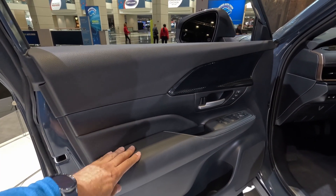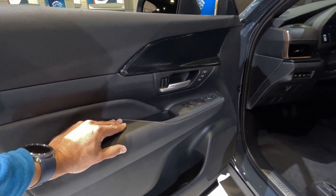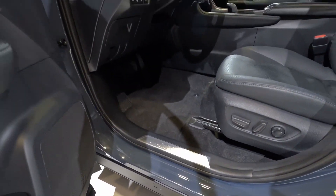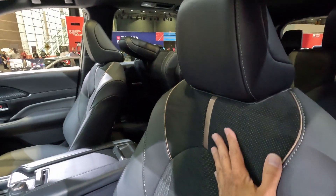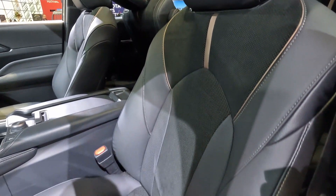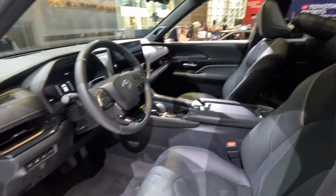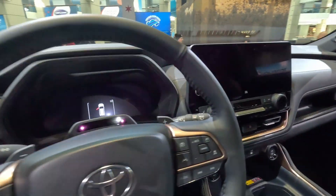Here's the interior. First of all, it does have some nice materials on the side and pretty cool trim. There are two memory seat settings. You can see the 'Grand Highlander' badge right there. The seats are a combination of leather and suede — the suede insert looks really, really good — and the steering wheel feels good to the touch.